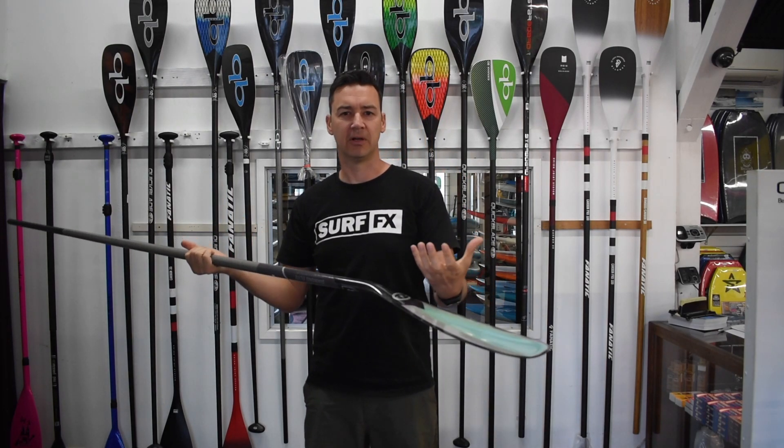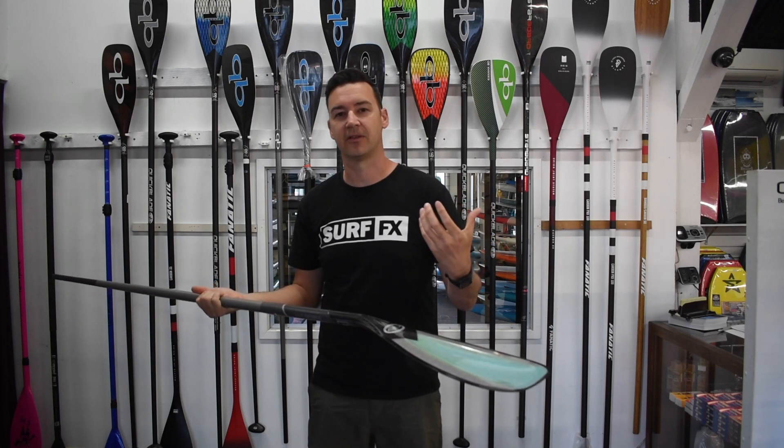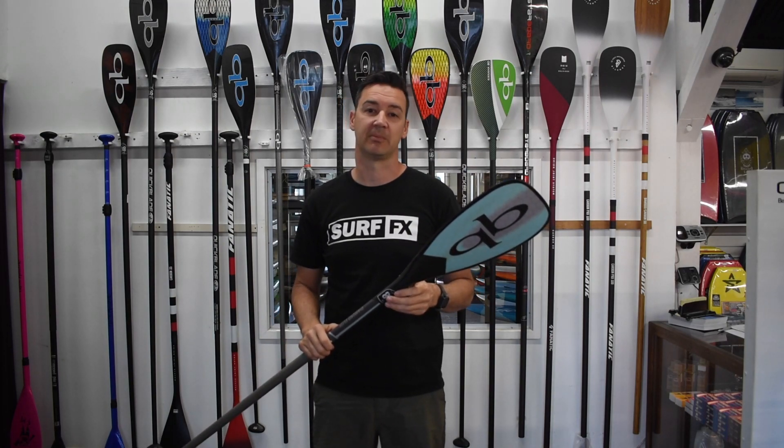As you pull it through, that big concave really scoops — almost like a bucket — it's just gonna catch a lot more. It's got more area scooping backwards. Size-wise, the 88 is quite a grunty paddle, and then they do the 82 for smaller paddlers as well.